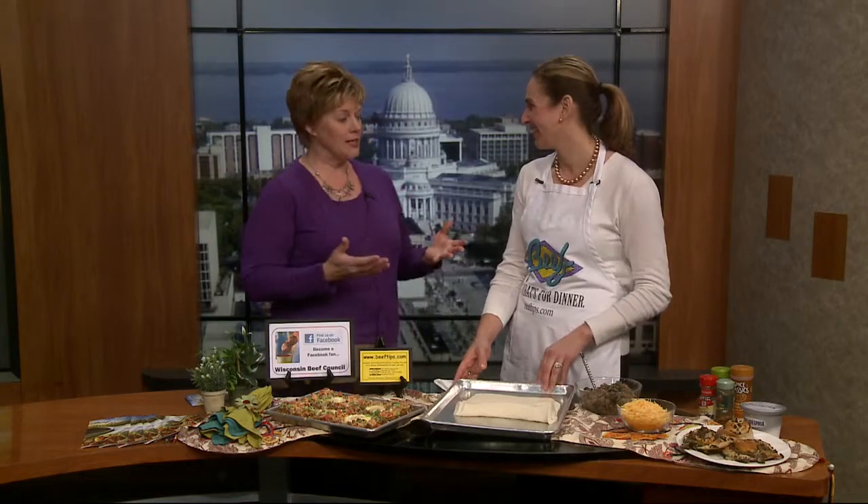Beef - it's what's for breakfast now. Angie Horkin is here from the Beef Council to give us a few ideas on how to incorporate, especially ground beef, in some breakfast recipes. Having a lean protein, along with eggs which are a great protein, really helps start your day.